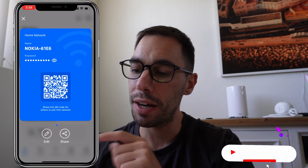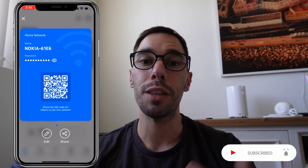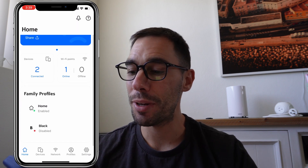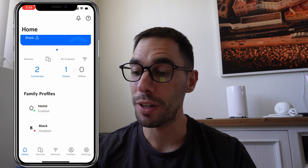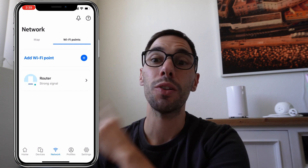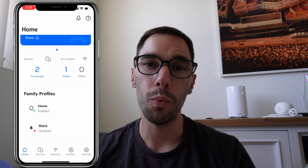With this router I've also installed the Nokia app on my iPhone. The app is really quite cool — it's very intuitive with a nice layout. On the home page you have your 5G home router. Opening the blue bar lets you share your router with others via a QR code, or you can tap the 'eye' icon to read the password, and hit the edit option to change it. It shows how many devices are connected and the Wi-Fi connection signal strength.